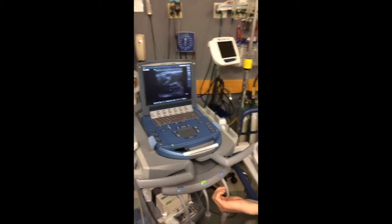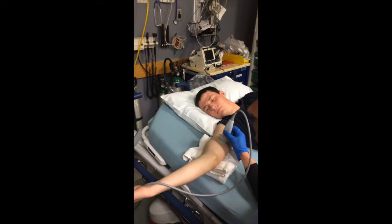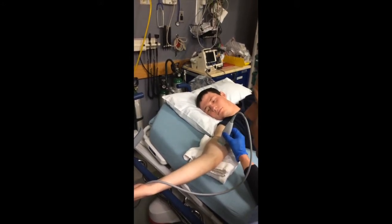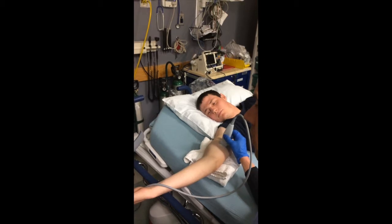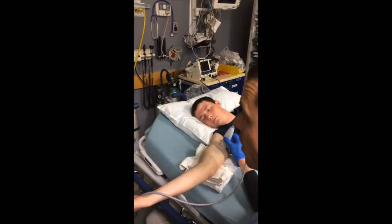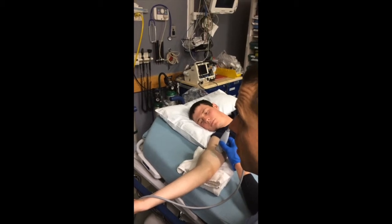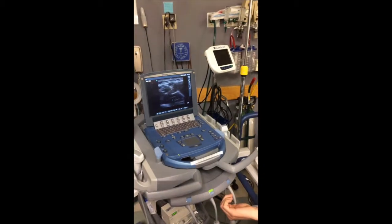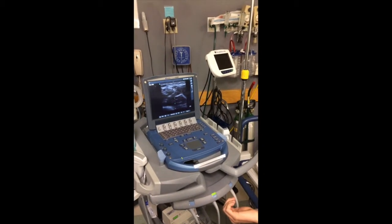The other thing I do is run the probe up and down the arm just to see where the vein is traveling, to see if it bifurcates, to see if it goes down or up, and see what kind of line I need to take on the vein. It looks pretty good. All right, so I'm going to wipe this off, clean it up, and we'll get ready to insert it.